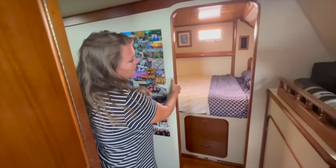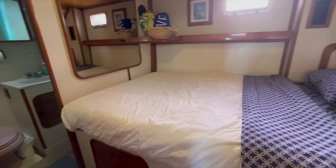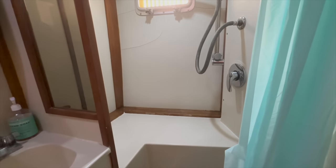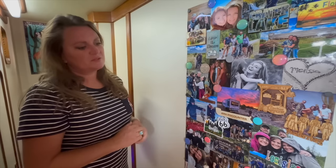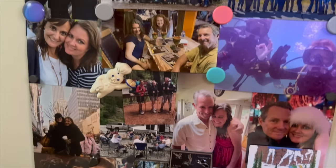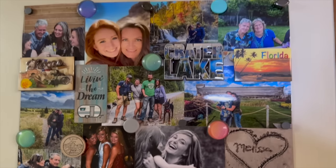We have our starboard berth here — sleeps two fairly comfortably and it has its own bathroom. My picture board — I love my pictures, they mean the world to me. This has come in really handy with the magnets we collected on our RV road trip, and to be able to have all of my family on the board to look at whenever I miss them, which is an awful lot.